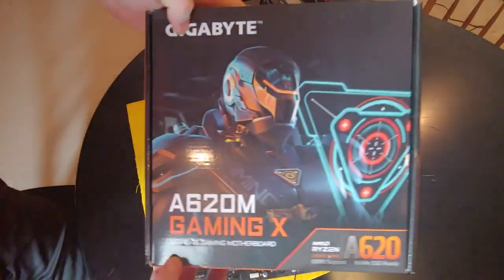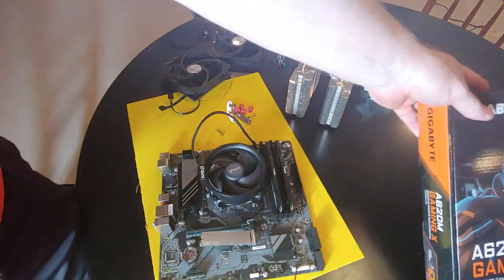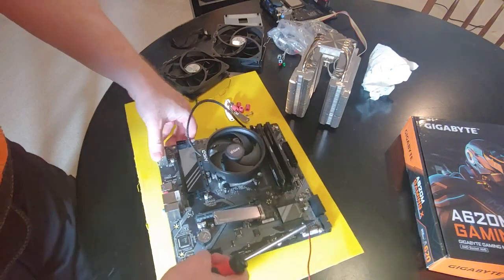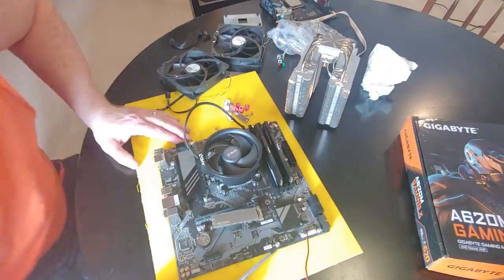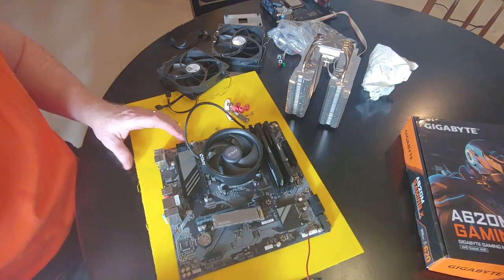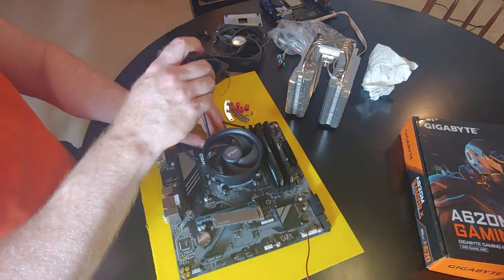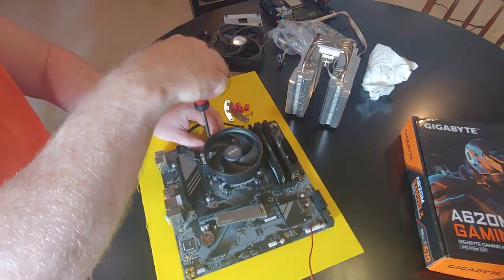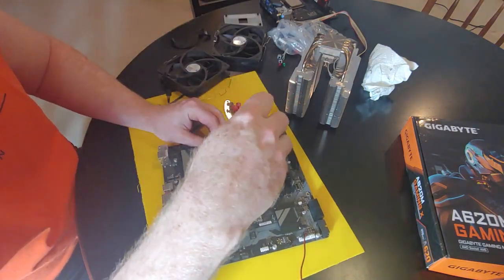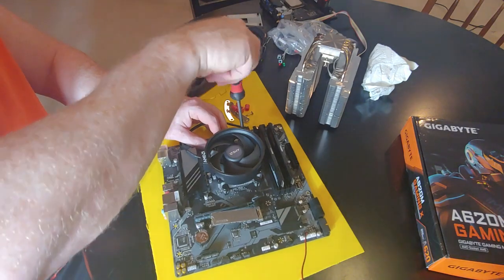This is the A620M Gaming X motherboard. I bought it off eBay and it does have two bad RAM slots and seems to have some other issues. The seller actually refunded the whole motherboard instead of having me send it back.